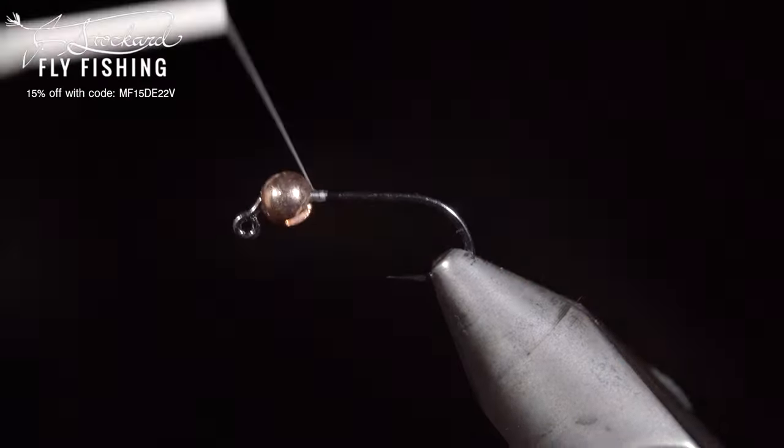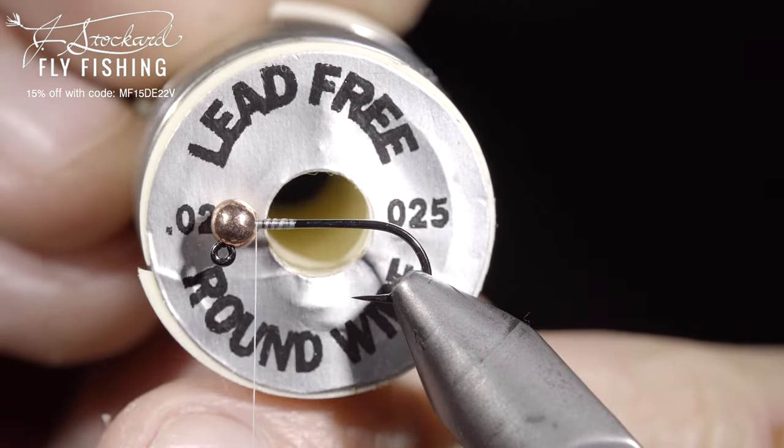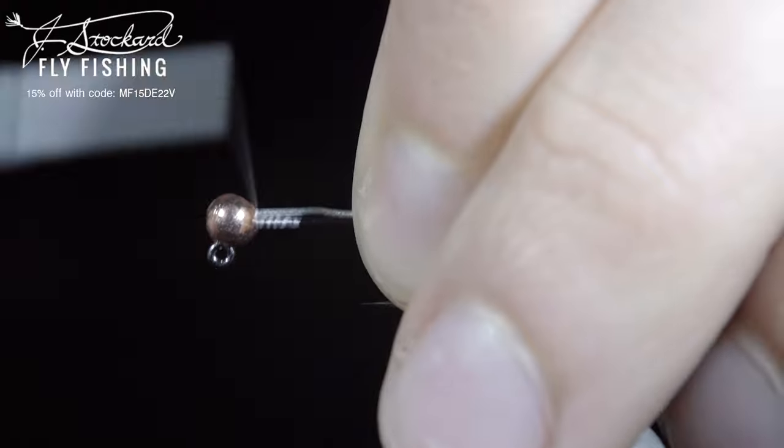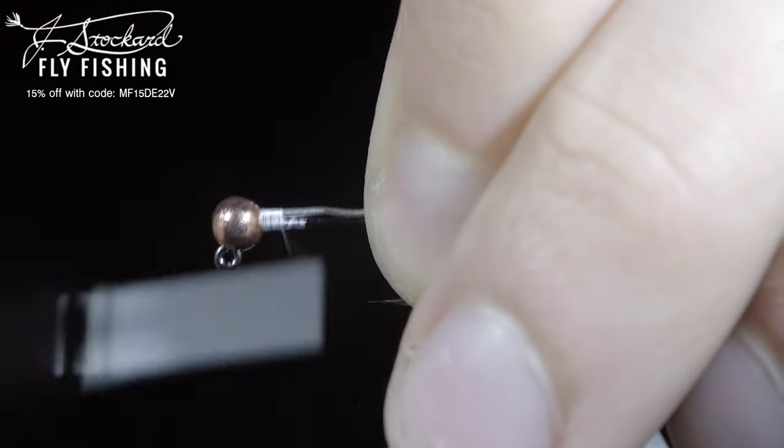Start this pattern with some white Vivas thread, grabbing some 0.025 lead-free wire. Insert this into our bead, secure tightly, wrapping back towards the hook bend.